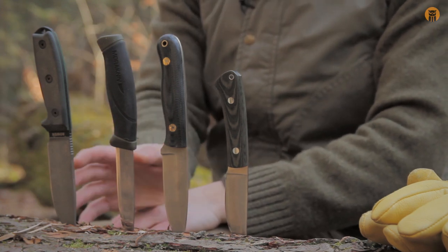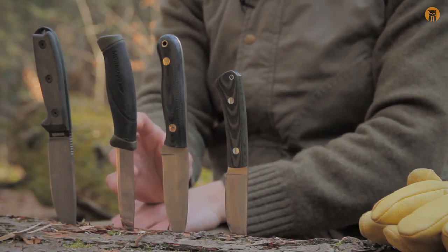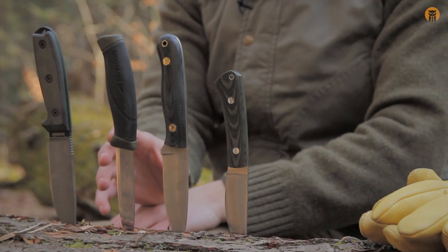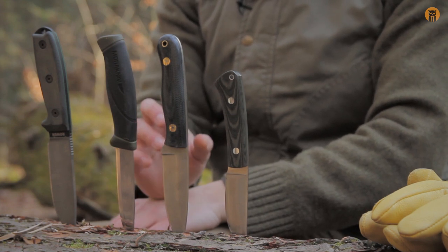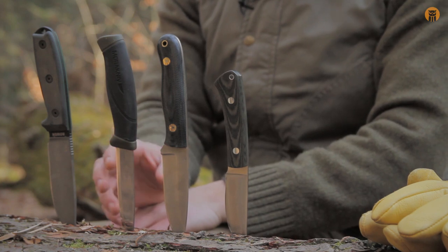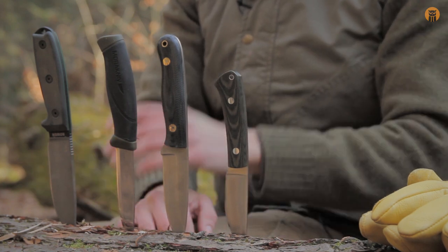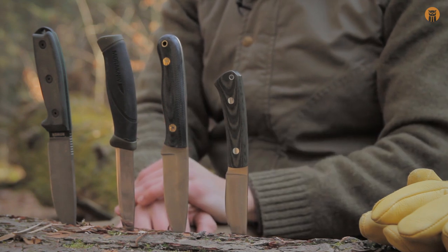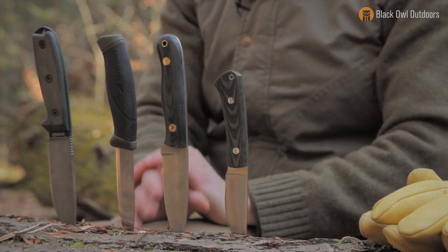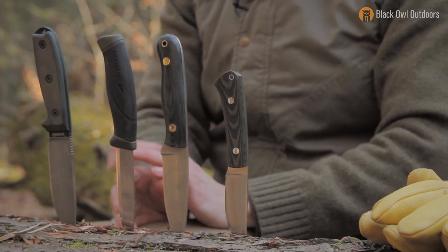You can do a feather stick with any of these types of grinds, but what's more important than the grind type is the knife needs to be very sharp. When you're making a feather stick, it's light pressure, but that only works if your knife is very sharp. So these are the four types of grinds we have today, and from this point on I'm going to start actually producing the feather stick.